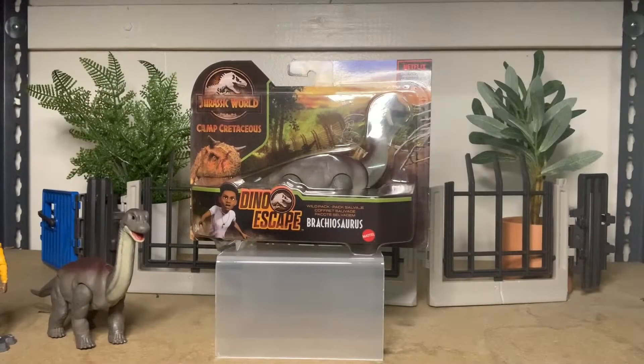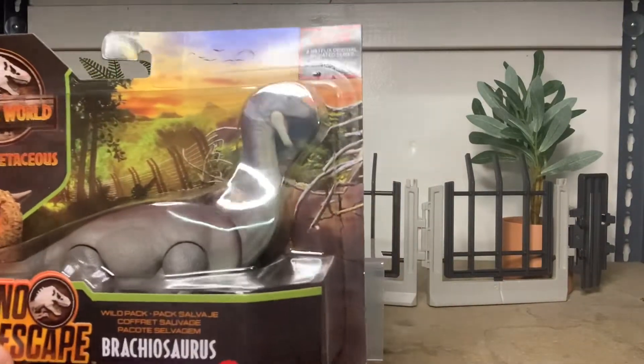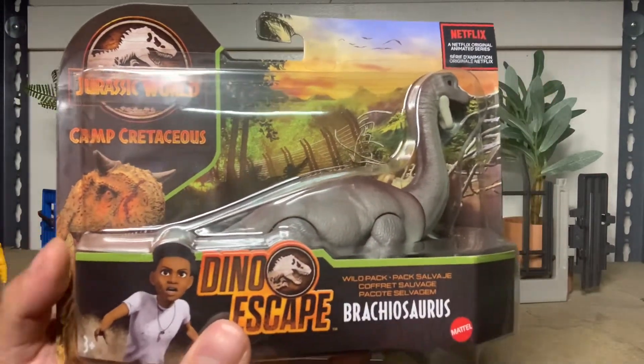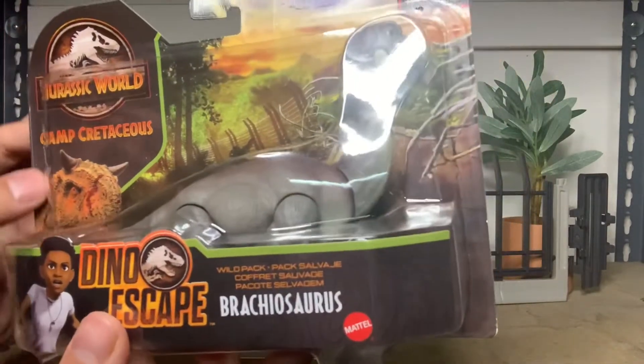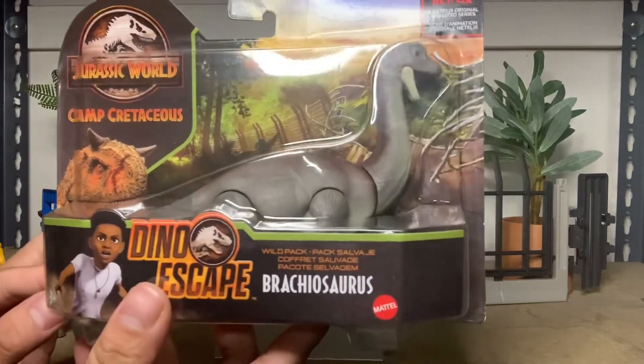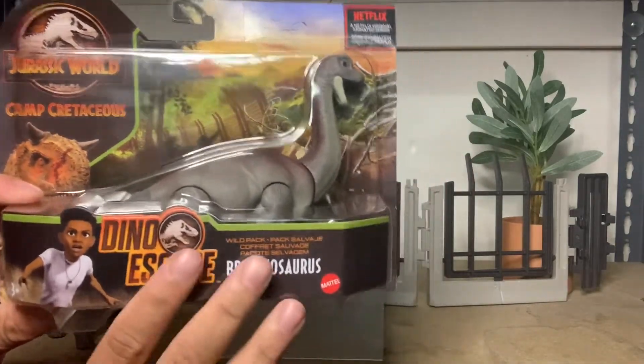We'll start off looking at the package today. It's one of the new WoW packs. Very vibrant colors in the back, and all the new packaging has Carnotaurus if the animal is actually going to be existing in the universe of Camp Cretaceous, and Darius is in the front versus just Blue.